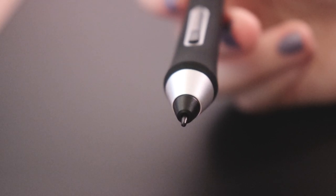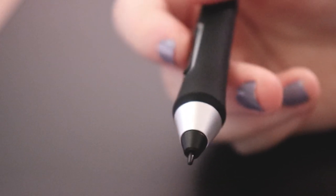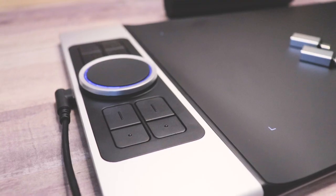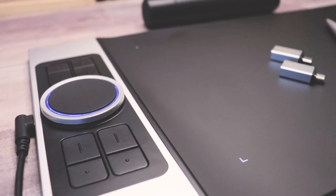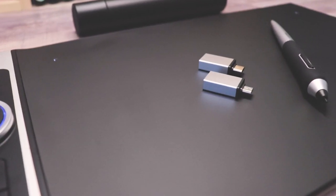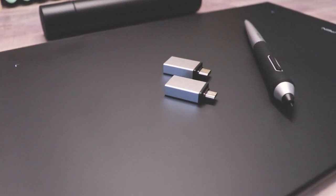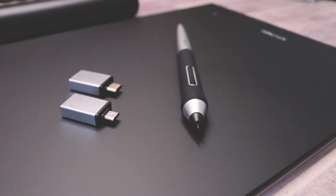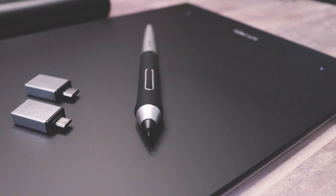The pen is passive and battery-free — light, but weighted more towards the nib. It has two customizable buttons and a soft grip. On top of being over 8,000 levels of pressure, the pen also has 60 degrees of tilt, which is a great feature if you like to use it. Although I can't show this off as I don't own an Android phone, the Deco Pro is compatible with Android 6.0 phones and tablets using the adapter and XP-Pen's own drawing app, DecoDraw, as well as Autodesk Sketchbook and Medibang Paint Android, plus a couple other apps.